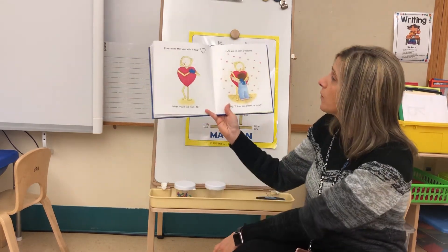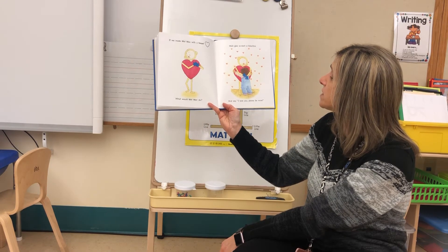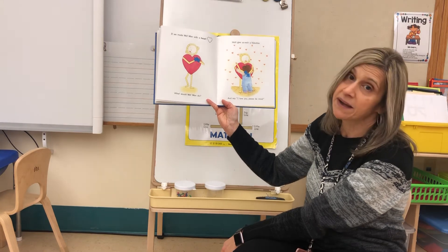If we made Mat Man with a heart, what would Mat Man do? He'd give us each a valentine and say: I love you, please be mine.